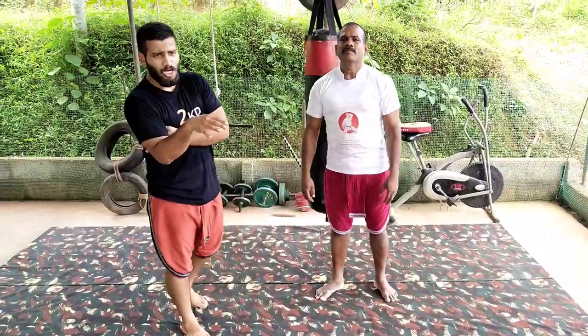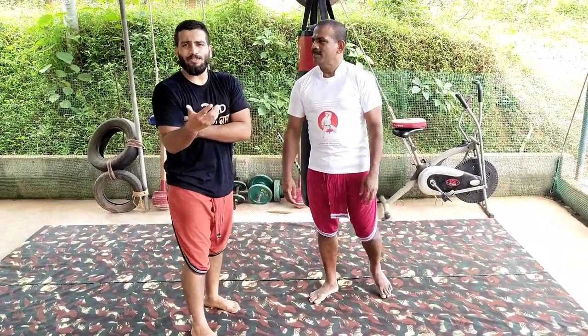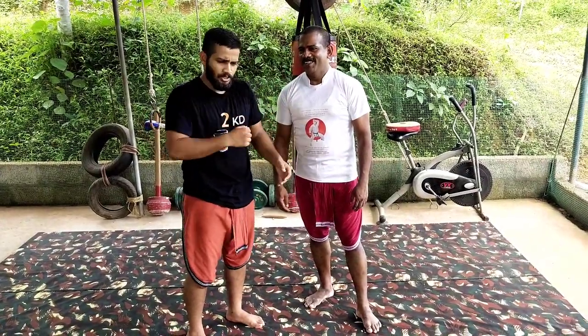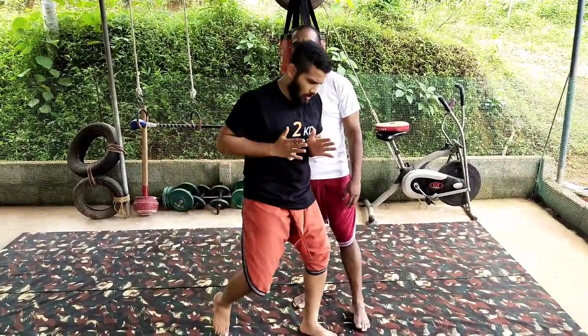For us, the simplest is the most effective. Palm strike, elbow, punch — learn to go offline.